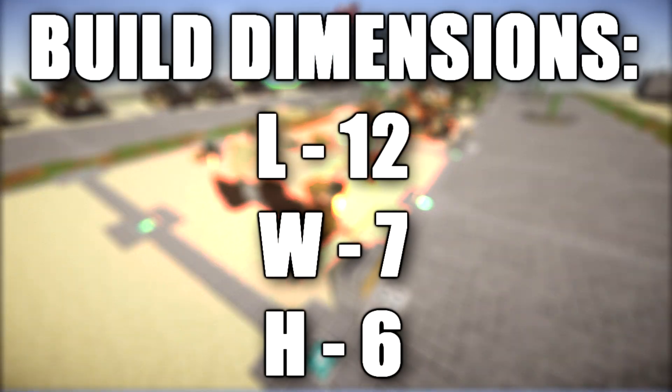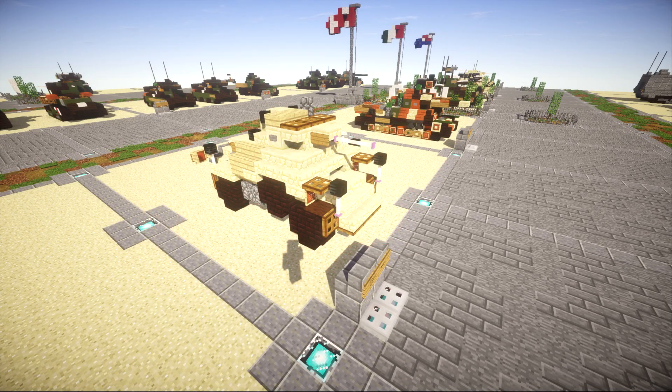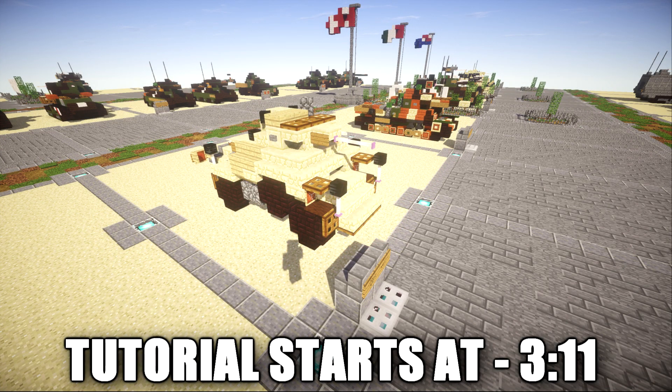This vehicle was designed as an improvement over the previous AB 40. Instead of having an 8mm machine gun, it was equipped with a 20mm Breda AutoCannon as its main armament. It also was equipped with two 8mm Breda machine guns as well.